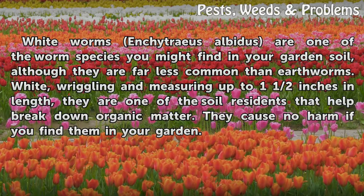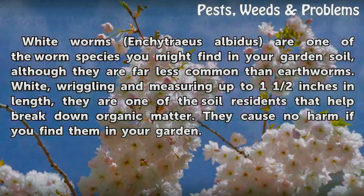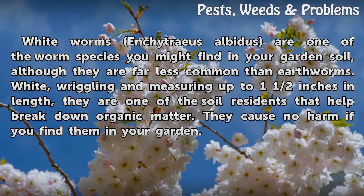Enchytraeus albidus are one of the worm species you might find in your garden soil, although they are far less common than earthworms. White, wriggling, and measuring up to one and a half inches in length, they are one of the soil residents that help break down organic matter.